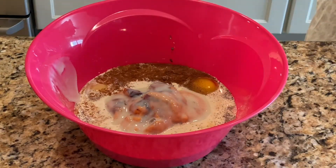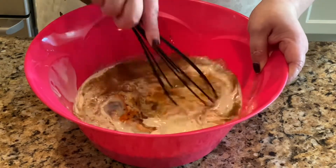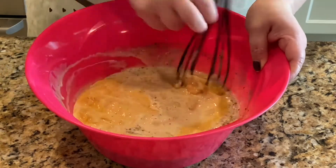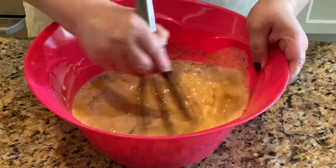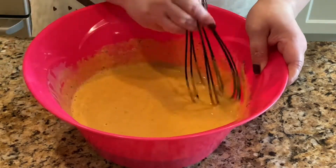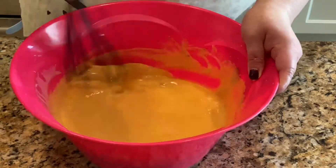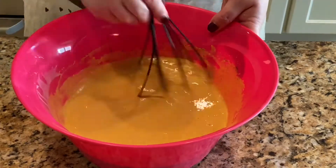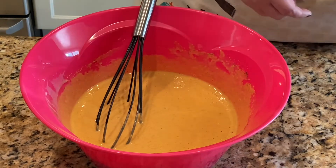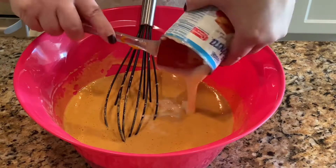Grab your whisk and whisk away — we want to get the filling nice and creamy and mix everything up nicely. Now I'm just adding the rest of the sweetened condensed milk.